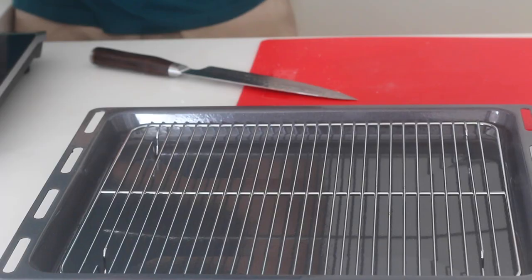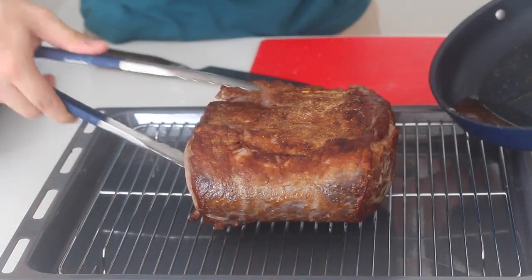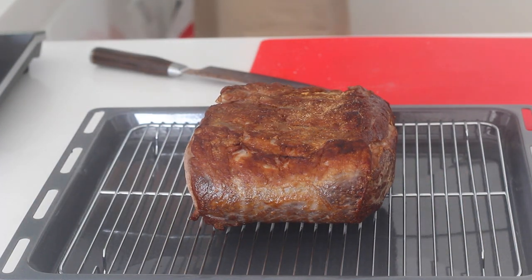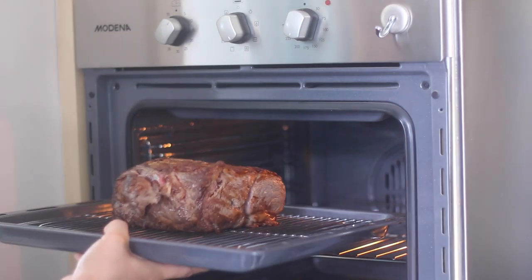Now here comes the important part. Most restaurants or chefs will put the steak in a pan into the oven, but the bottom of the pan still has too much residual heat. So just take the roast and put it onto a rack on top of a baking dish. This will allow the oven to circulate air around the roast much more evenly, creating a superior crust and a smoother gradient of the meat.